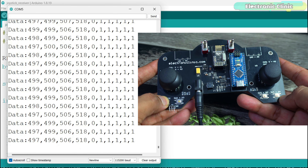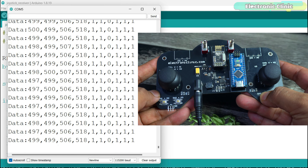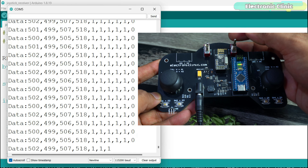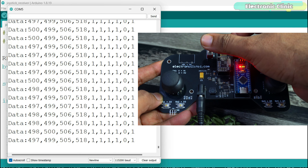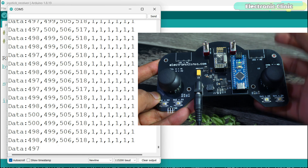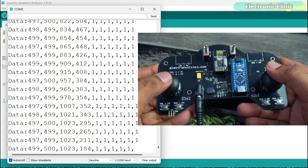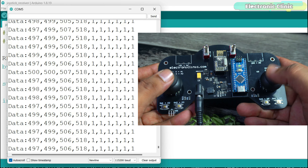There are other data rates which I have already covered in my previous video. We open the writing pipe with a specified address. Then inside the loop function, we read the analog values from the joysticks and digital values from the switch pins and store them in the corresponding variables. Finally, we open the writing pipe and write the transmit structure to the radio module, sending it wirelessly to the receiver.